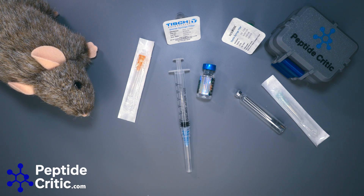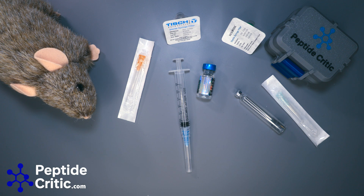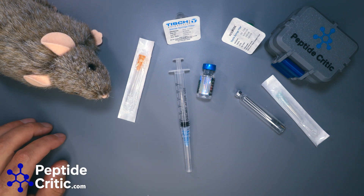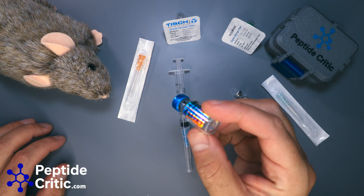Hey everyone, it's Jeff and Randy the research rat from peptidecritic.com. Today I'm going to show you guys a quick way to filter your peptides into a pen cartridge. This is something that if you're moving your peptides out of its original vial, you absolutely should do in your research — Randy demands it, so that's what we do for him.